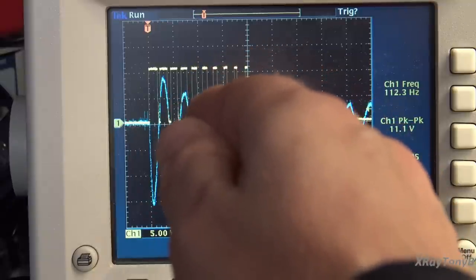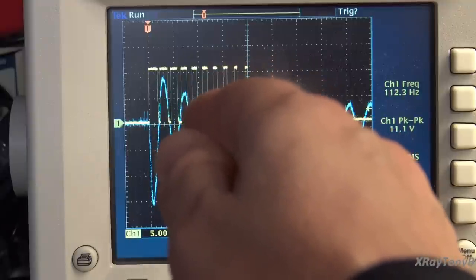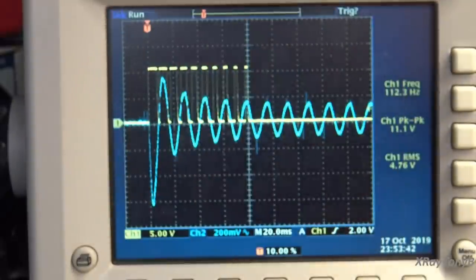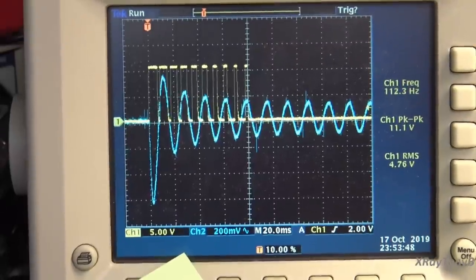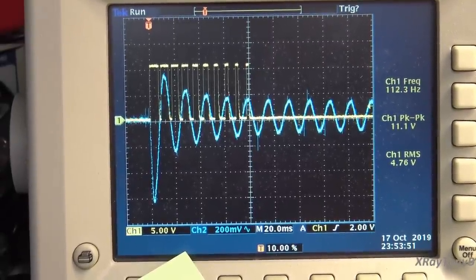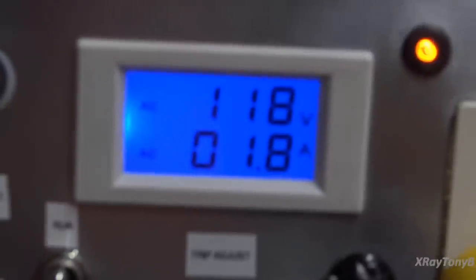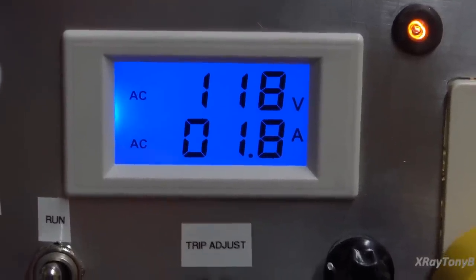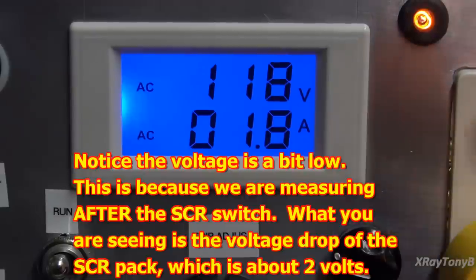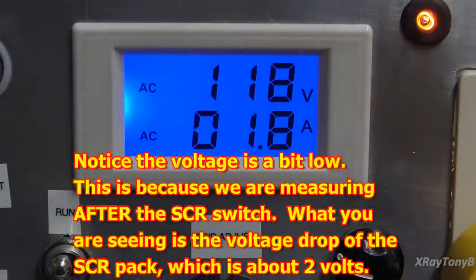Let's also look at our actual current draw. We calculated those filaments at 232 watts would equal somewhere around 1.8 amps. And what do we have on our ammeter? 1.8 amps — don't we love it when things work out! And of course we have 118 volts as my incoming line right now.